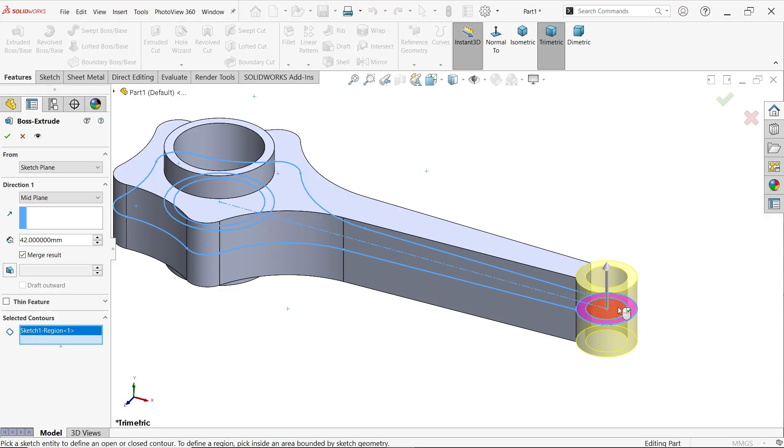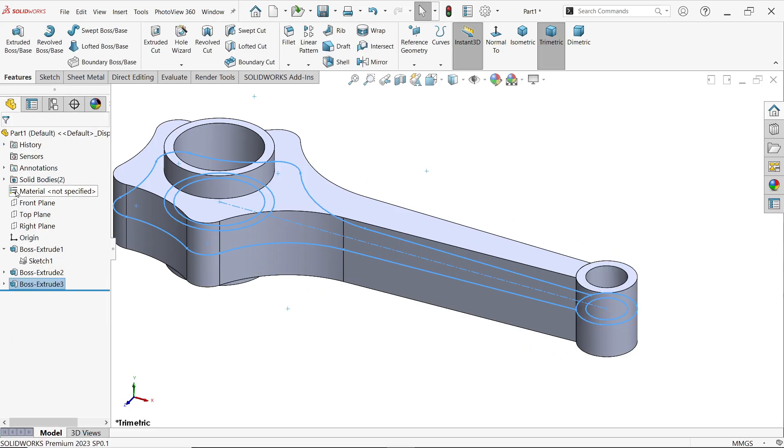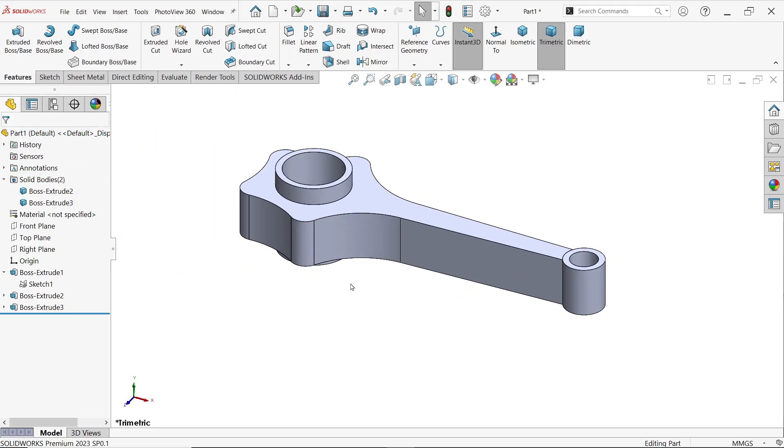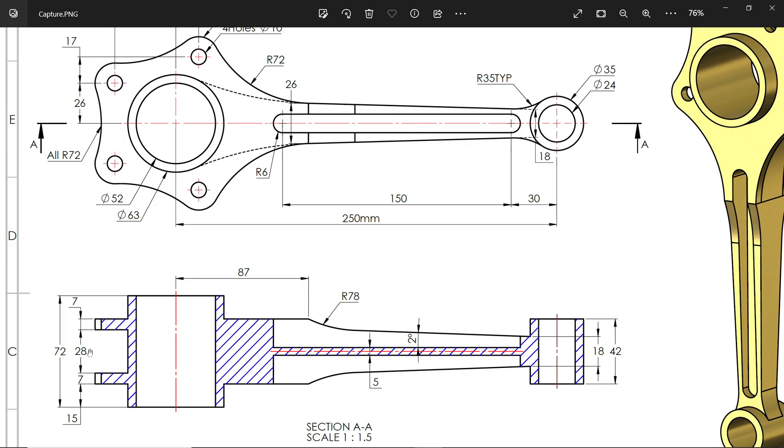Again select the same sketch, Extruded Boss Base, select this contour — also 42mm but uncheck Merge Result, because we want to trim this upper portion later and need this as a separate feature. Now you will see two bodies. There is a 28mm gap — this is the cutout — and the tangent lines are visible showing what will be cut.